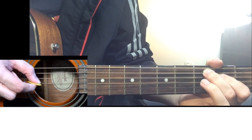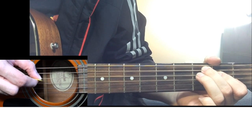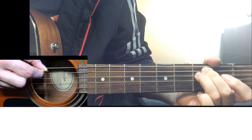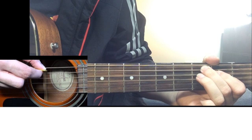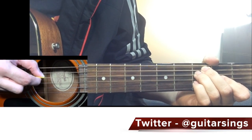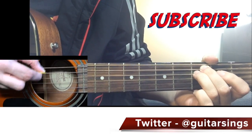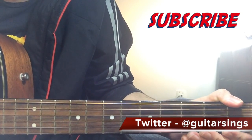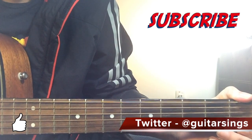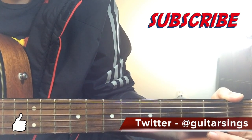Now I'll play the whole intro tune slowly — the first part twice, then the last part. Keep repeating it. That is it for this intro and this lesson. I hope you really liked it — if you did, please make sure to hit the like button. If you want more lessons, make sure to subscribe to my channel for more easy guitar lessons. I will see you guys next time, till then take care.